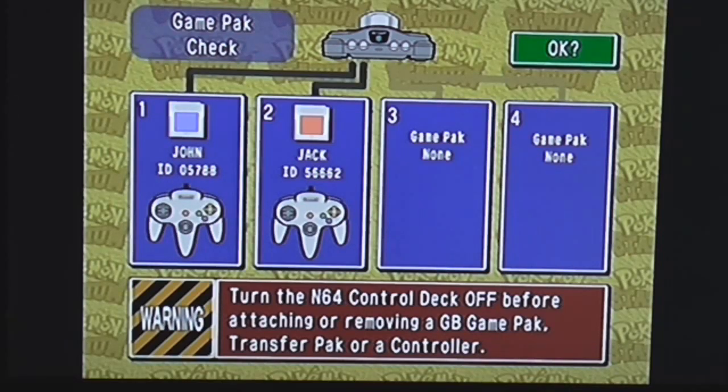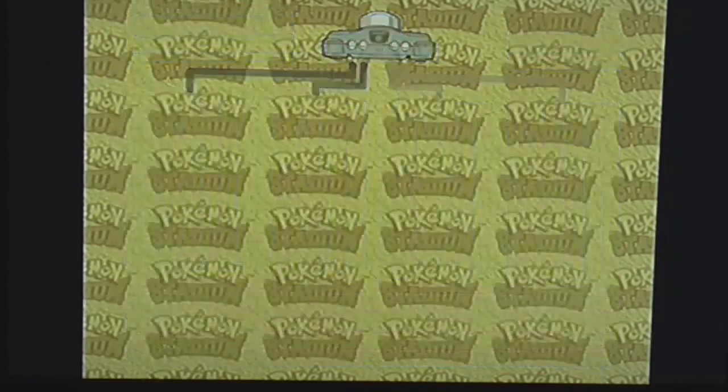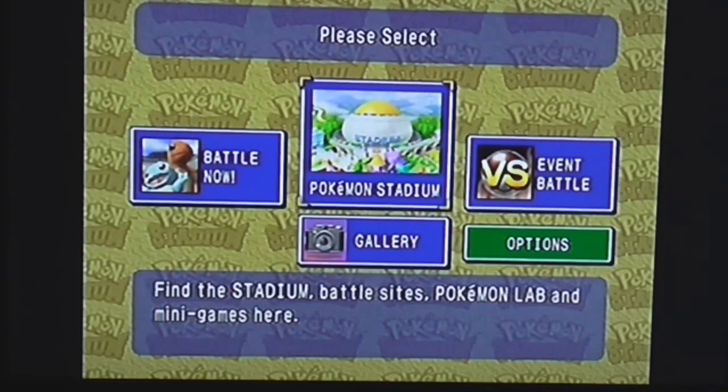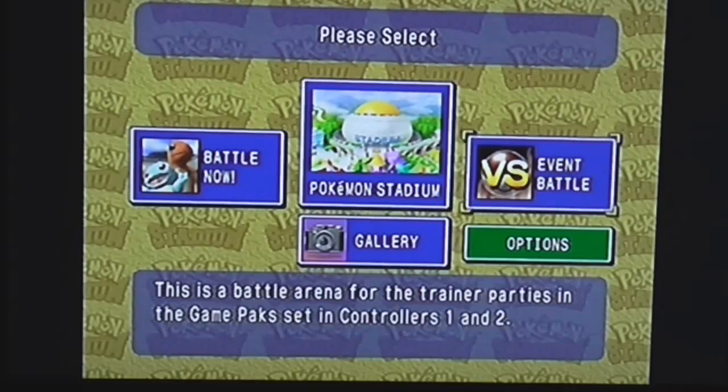This game does indeed use your original Pokémon game packs — like Pokémon Red, Blue, and Yellow. How it works is that when you buy the game, you get this thing called the Transfer Pack. You basically insert it into your Nintendo 64 controller, and that lets you use your Game Boy packs for Pokémon Stadium.